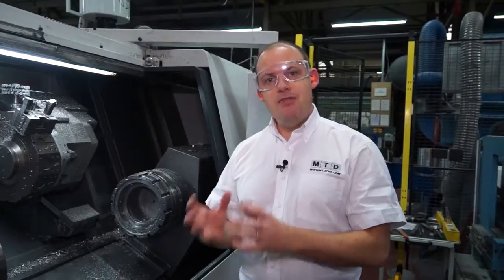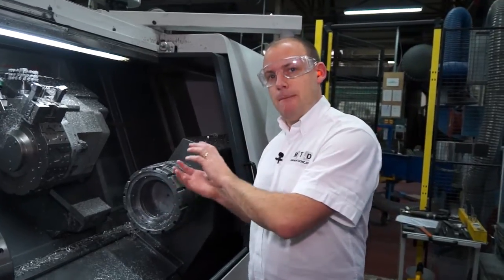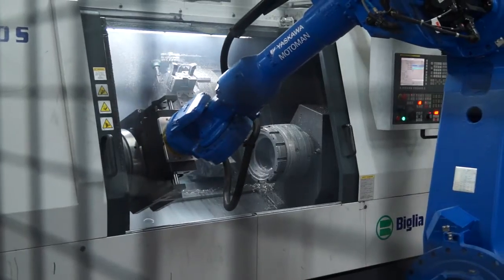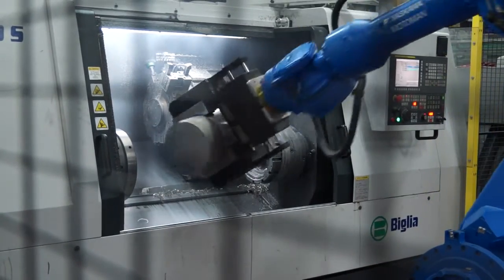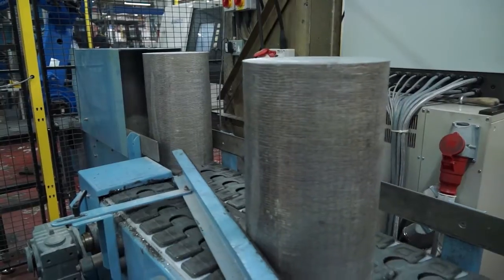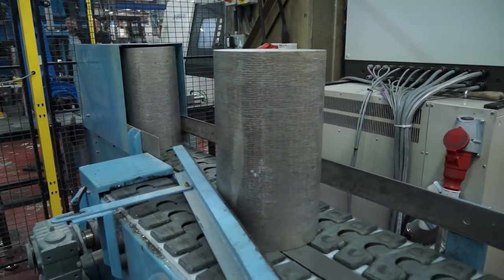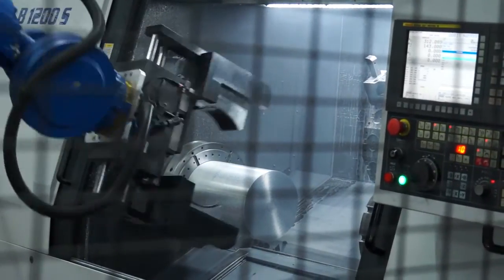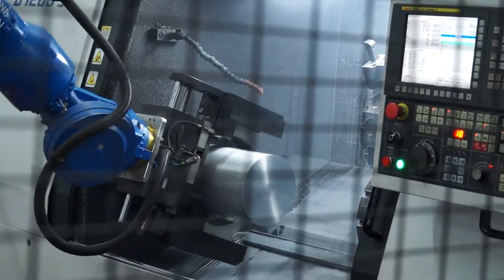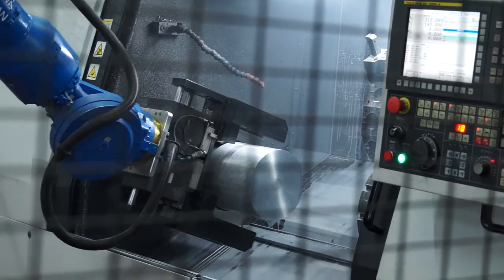they're being faced and then the aluminium billet is being picked up from one machine by the robot and taken across to the other machine to have the second operation. The machining process that they're actually undertaking here on the machines isn't really that arduous — they're only turning millimetres on the diameter and millimetres when they're facing off as well.